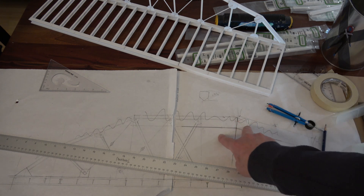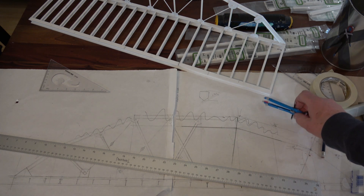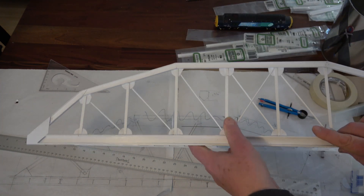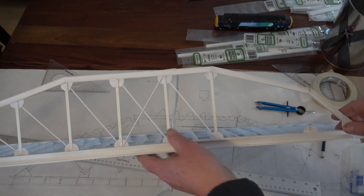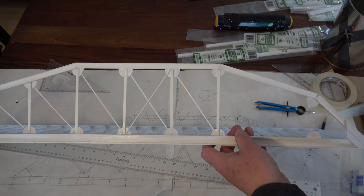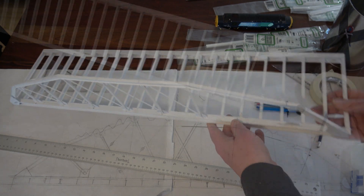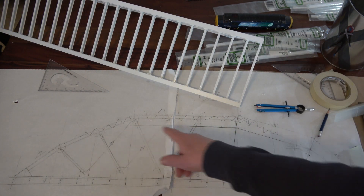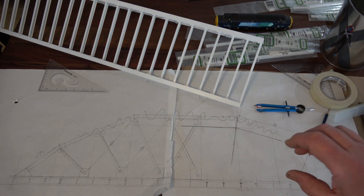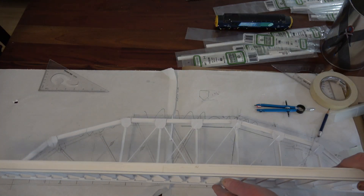I wanted to know what was halfway between the two angles, because that's where I want to put the joint — this joint, this joint, and this joint. I don't need to know what the actual angle is; I just need to know what's halfway between them so I can make that cut and join them together, then put a plate on it to hold and strengthen it. Also, I need to know the length of the pieces. Because the drawing is full-size, I can actually lay the pieces on it and they match, as you can see.